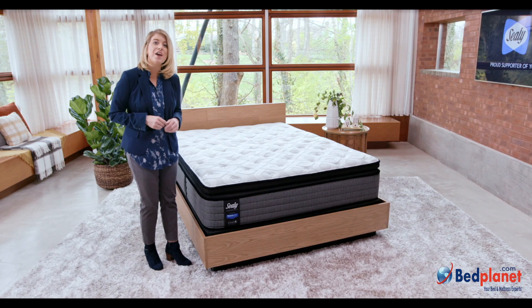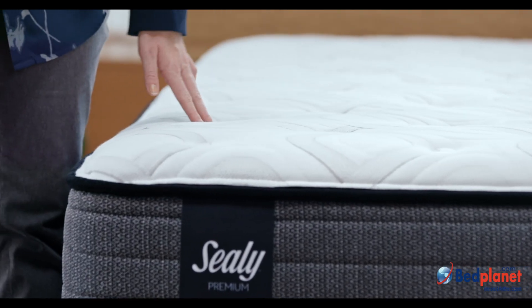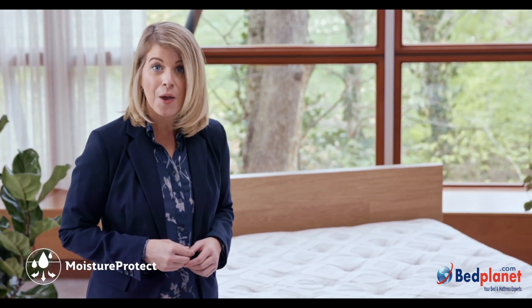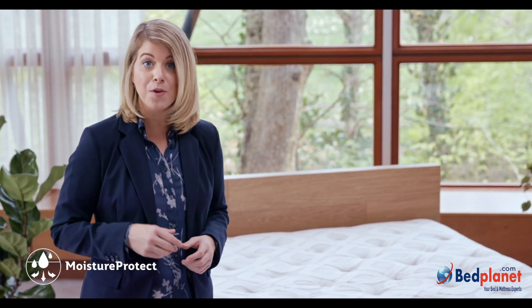Next to your body, our Comfort Loft cover is made from a breathable knit fabric for a wonderful soft feel. In the cover, we add our Moisture Protect feature, which is designed to draw moisture away from your body, helping to keep you more comfortable.